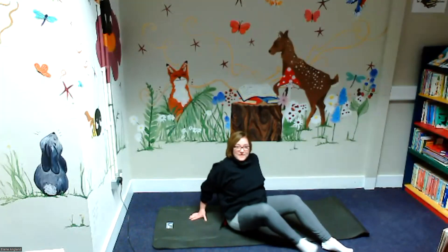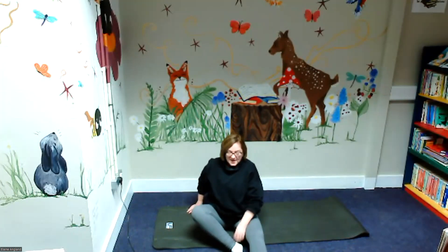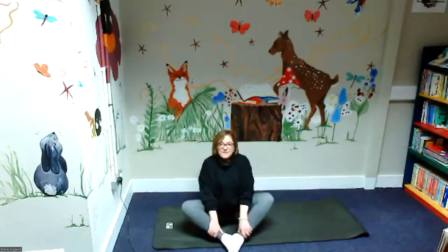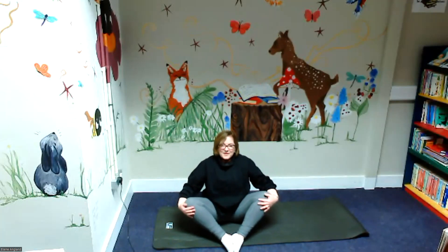Now we're going to finish our Eric story with our wonderful butterfly pose. Do you remember that he saves the butterfly in the last adventure — he turns it back into a butterfly with his magic dust. So we're going to put our feet together, bring them in, and we're just going to flap our knees like they're butterflies. Ten, nine, eight, seven, six, five, four, three.